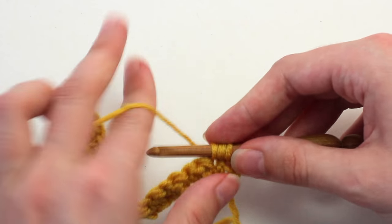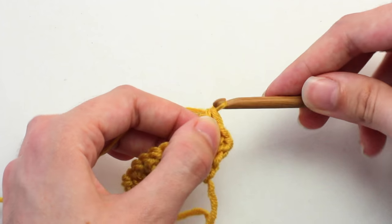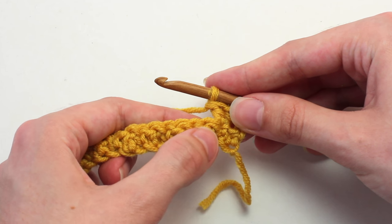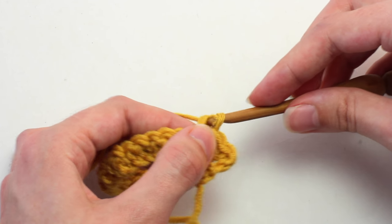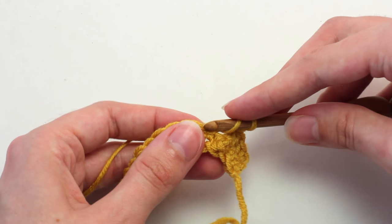Three loops on your hook, yarn over, pull through two — two loops left — yarn over, pull through the last two loops. Perfect. Then in that next stitch, crochet a single crochet: insert your hook, yarn over, pull back through — two loops on your hook — yarn over, pull through both loops. Then crochet a double crochet in the next stitch.